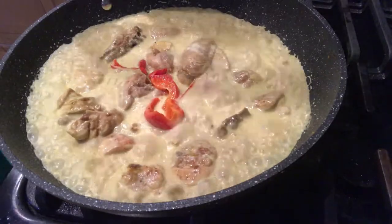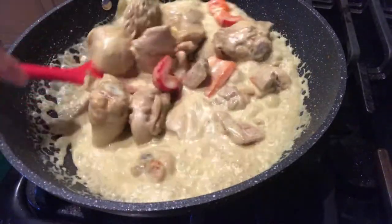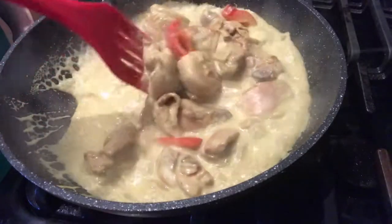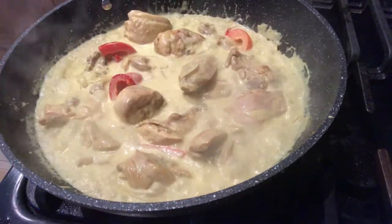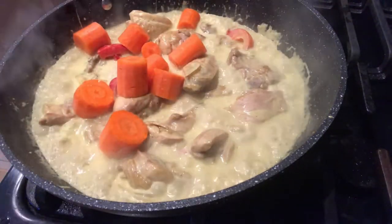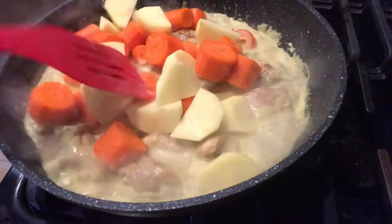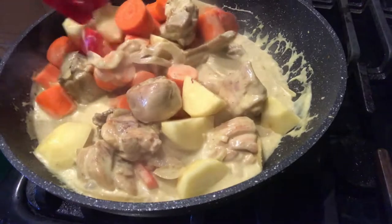After ng 10 minutes, check po natin. Haluin po natin. Medyo lumalapot na po ang ating sauce. Isusunod na po natin ang ating carrots at ang ating potato. Ilagay na po natin. Pagsamasamahin lang po natin at haluin, and then iboil po ulit natin ng another 5 to 10 minutes.